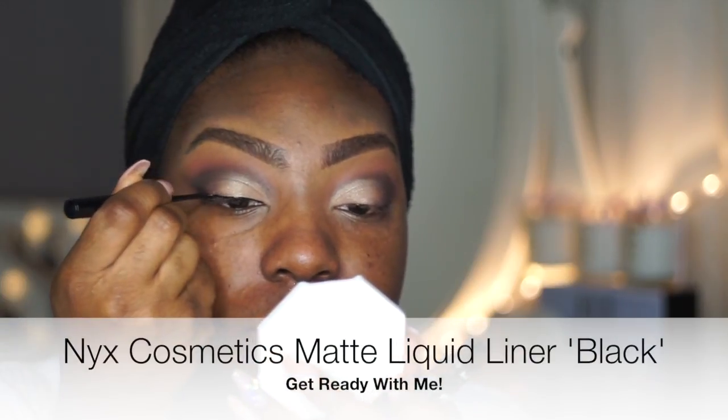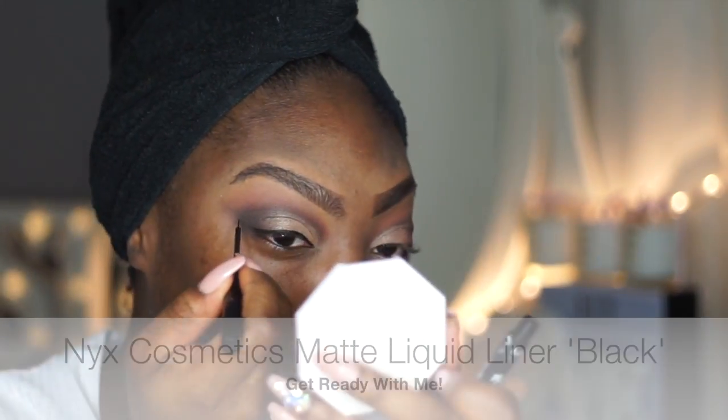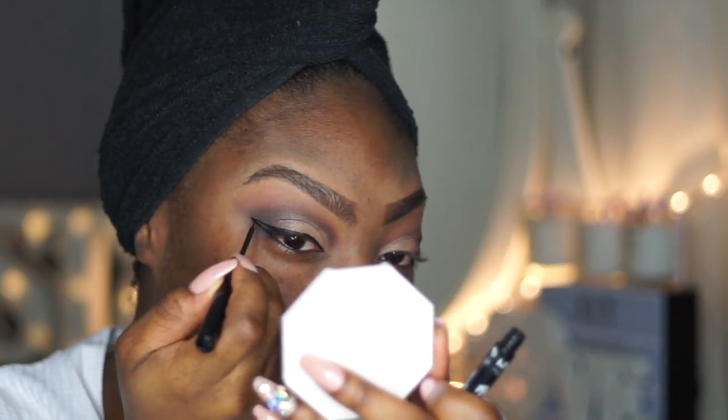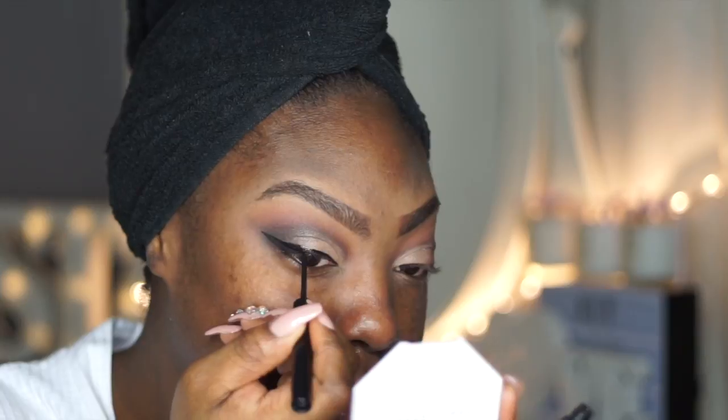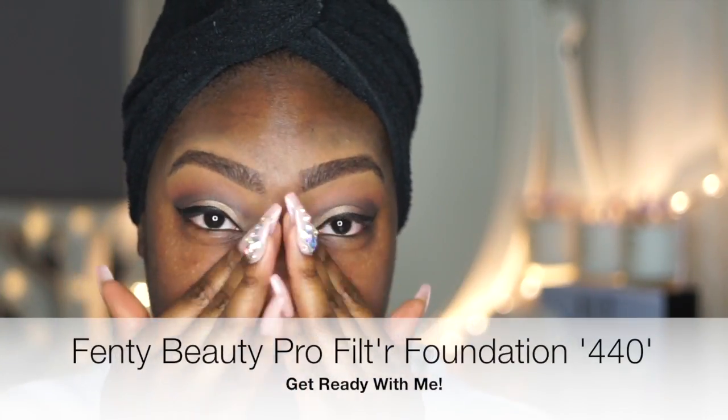Now I'm going to go in with my NYX matte liquid liner. Then I'm going to go back to my Simple micellar water and clean up all of the fallout — there hasn't been really much but I want it prepped for foundation. I'm going to top up my primer a little bit more and the foundation I'm going to use is Fenty in the shade 440.